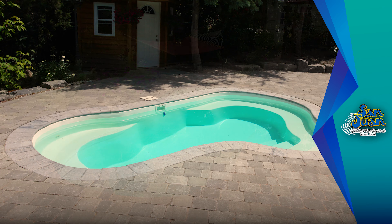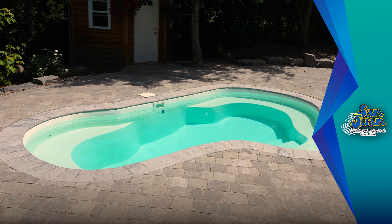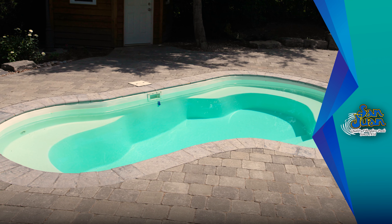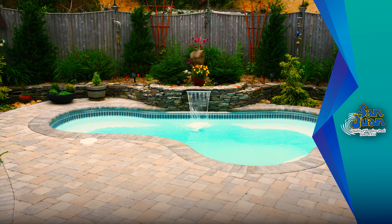If you desire to heat this pool spa for an extended swim season, no problem. This can easily be achieved due to its total water volume of 3,900 gallons.